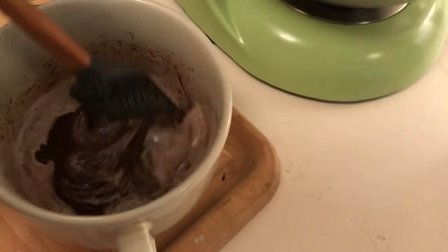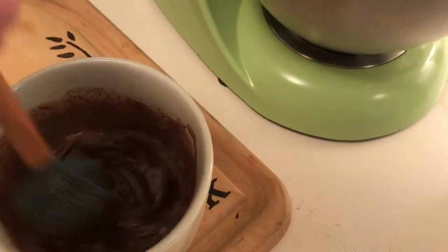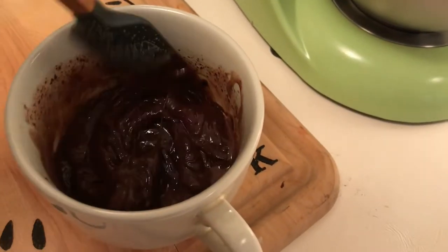We're just going to mix the cream and the chocolate together, marry them — that's called a ganache. We're lightening it up and we're going to let it cool just a bit, but leave it soft when we fold it into the cream.